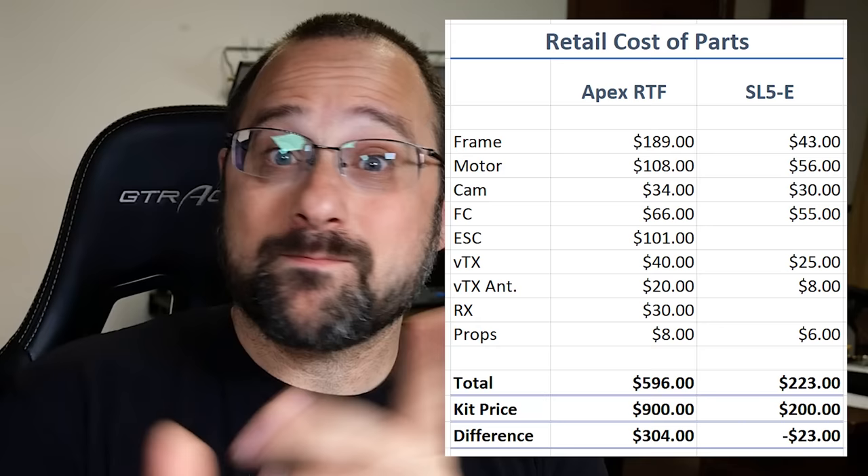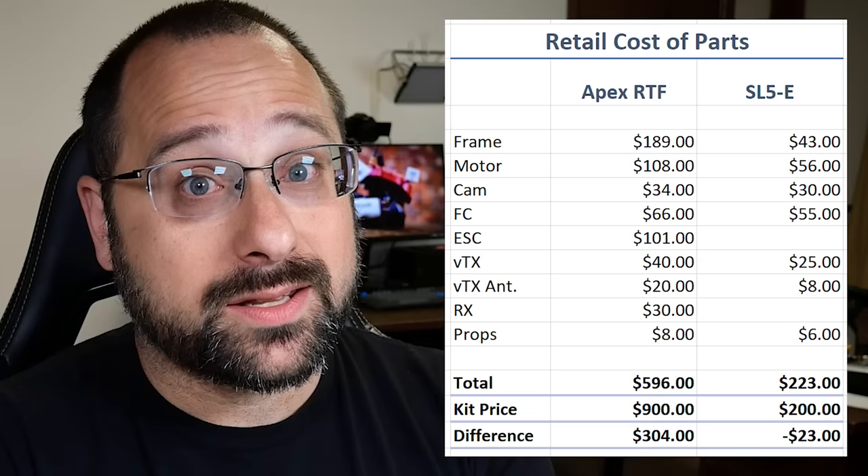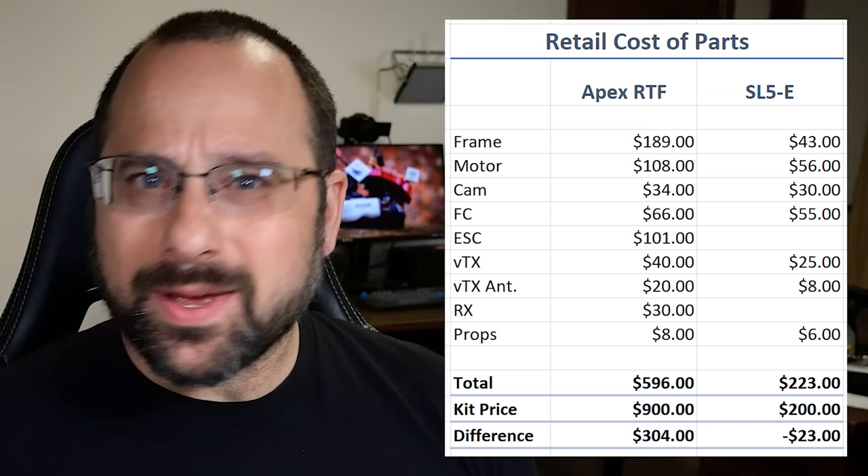Who should buy the Sedora SL5E? Honestly, anybody. It's such a good value for $200. I can't believe how close it comes to making me think, why would I build a quad when I can just buy one for $200? If you look at the price of parts that go into the Sedora SL5E, you're actually saving money by buying it — you get a discount for the privilege of letting them build it for you. If you're a beginner looking for your first bind and fly, or an intermediate pilot wanting a good mid-range quad, the Sedora SL5E at $200 is a fantastic choice.